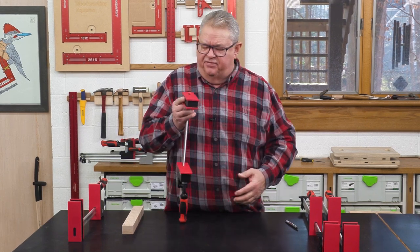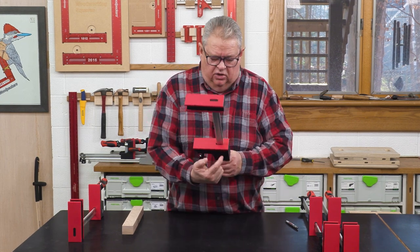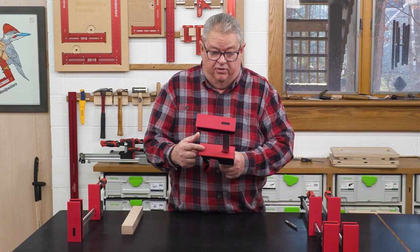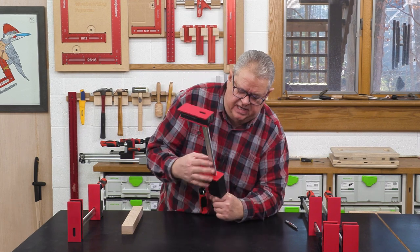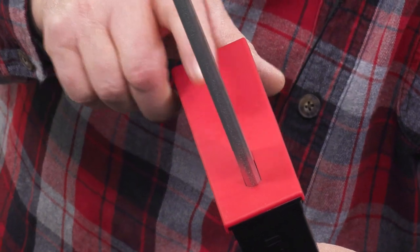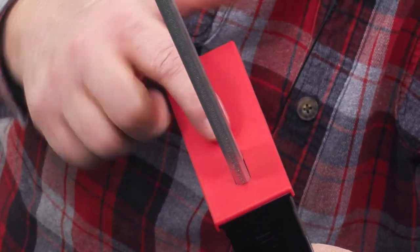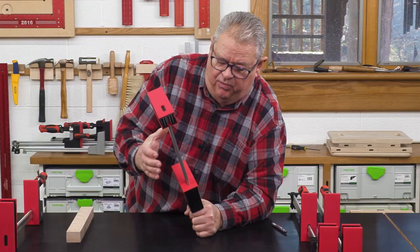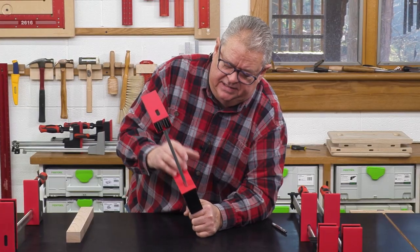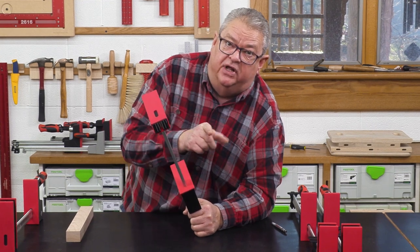Another thing that's just a little thing, but I really like it — take a look at the pad here. The pad actually goes around the bar. All the others slide on, and that means they slide off. But with the Symbol clamping pads, they are captured around the bar so they stay in place.